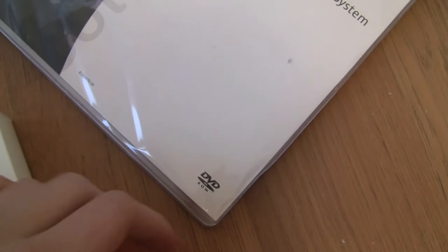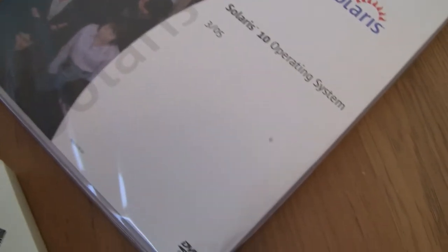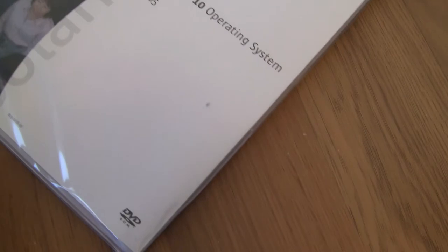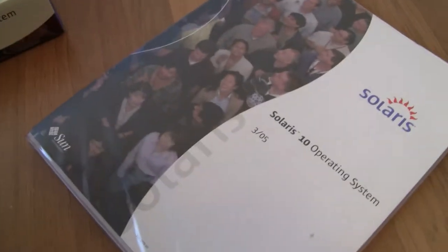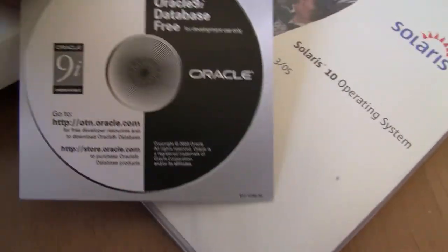Unfortunately, in the OpenSolaris unboxing video the guy got a broken disc. Sun couldn't bother to put a jewel case in there — there was just no protection whatsoever, which is kind of sad. There's also some Oracle database software in here.